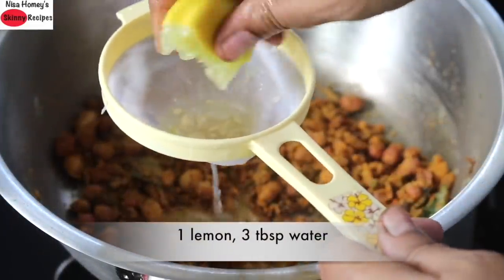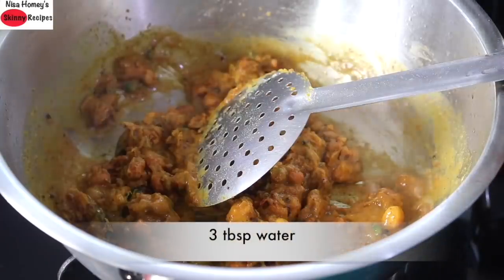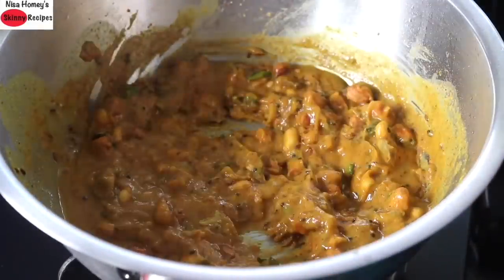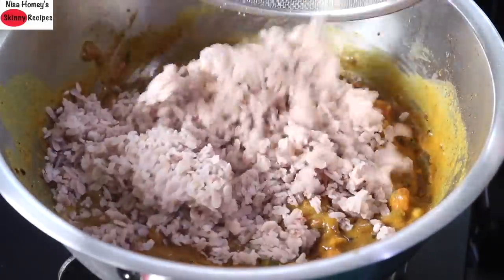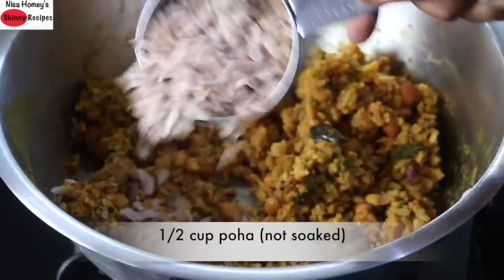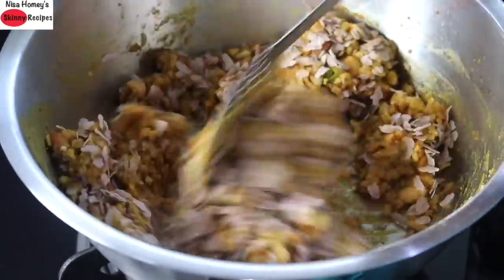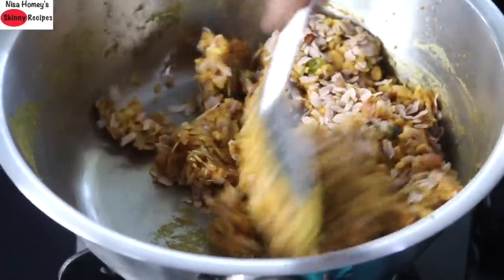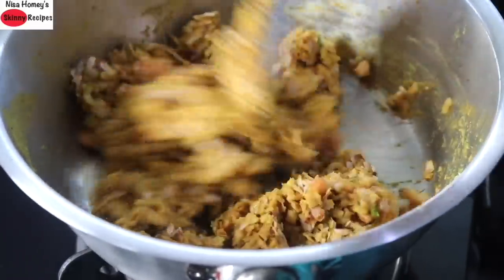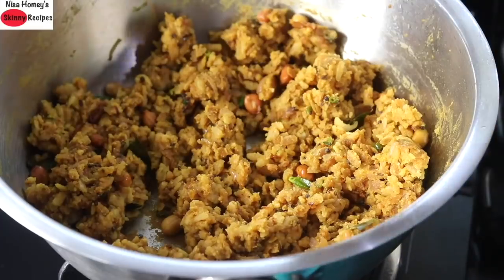Squeeze in one whole lemon. Add in 3 tablespoon water and give it a mix, then add in another 3 tablespoon water and mix well. It should come to a creamy consistency. Now allow it to boil and then add in the soaked poha and mix well. It will be slightly sticky in the beginning. Mix it really well and then add in half cup poha which is not soaked and mix really well. The extra moisture in the upma will be absorbed by the half cup unsoaked poha, and in about 2 minutes the excess moisture will be absorbed and the upma will become non-sticky.